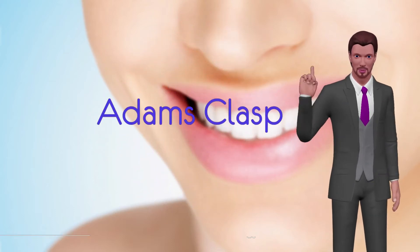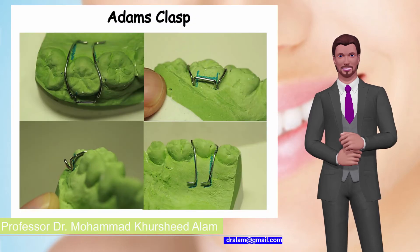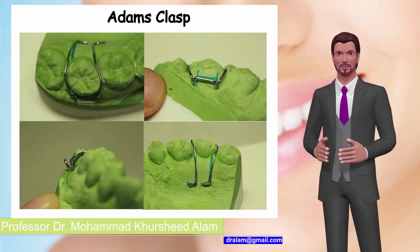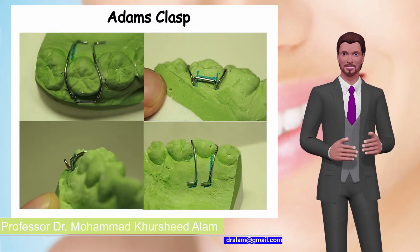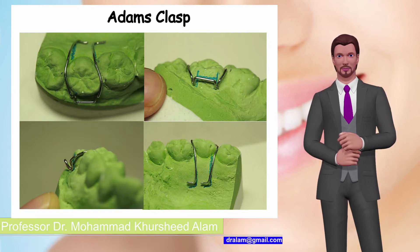Over the next minute, I will discuss the retentive component of a removable appliance called Adams clasp, first described by Professor Philip Adams in 1948. Also known as the Liverpool clasp, universal clasp, and modified arrowhead clasp.